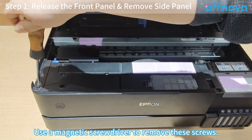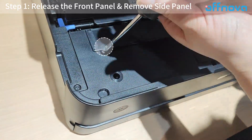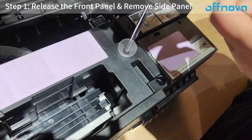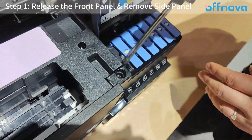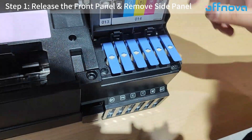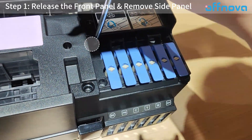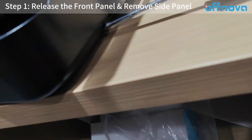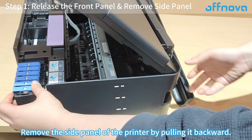Use a magnetic screwdriver to remove these screws. Take out the screws at the back as well, then remove the side panel of the printer by pulling it backward.